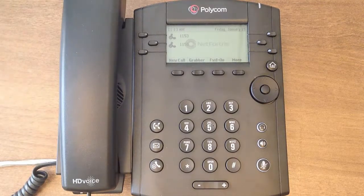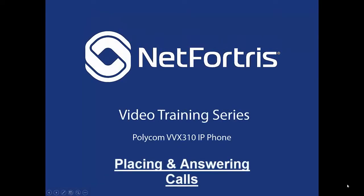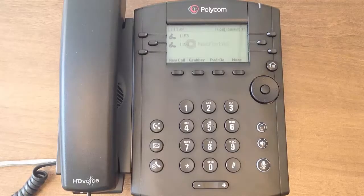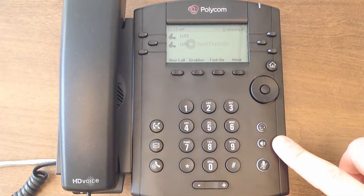In this lesson, we will talk about how to place and answer calls from your Polycom device. When placing an outbound call, you may use the handset, headset, or speakerphone functions.